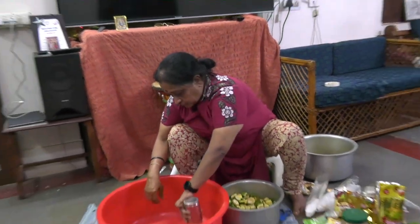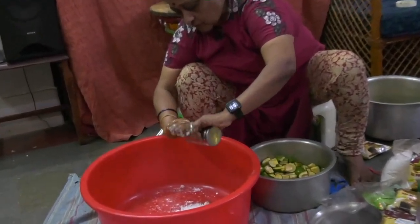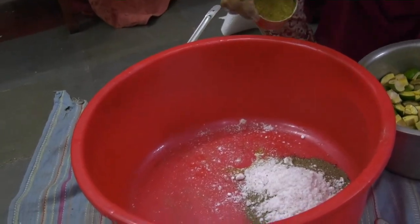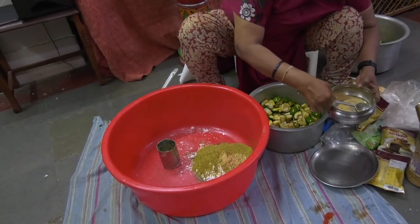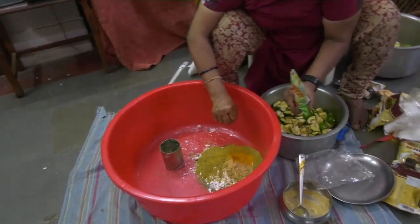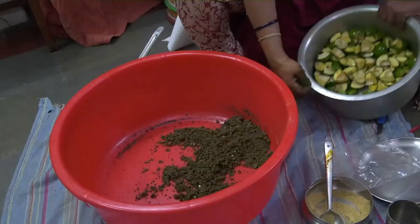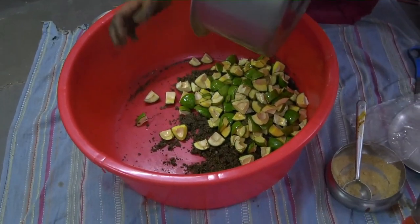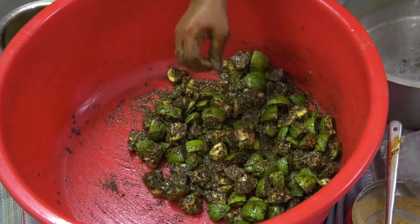I have taken one full glass of pepper and made a coarse powder, and almost equal quantity of salt — slightly less — and the same proportion of mustard powder, say about five grams of fenugreek powder. Now add these pieces along with oil because it needs some more oil. This is pepper avakai for you.